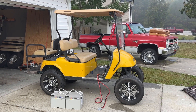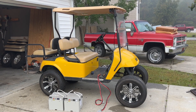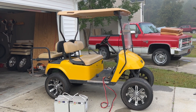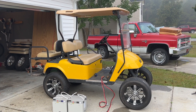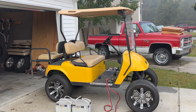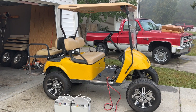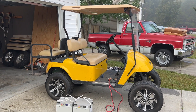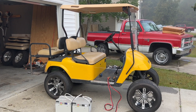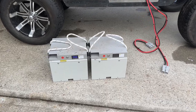Welcome back to the channel. This is a last minute video — I was not going to make a video on this golf cart, but decided to just for some extra content. This yellow golf cart is an EZGO PDS. It belongs to the youth pastor at the church we attend, and we're going to install these Big Battery Raptors in there.